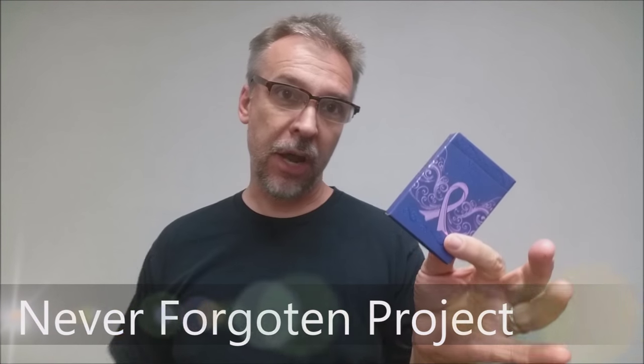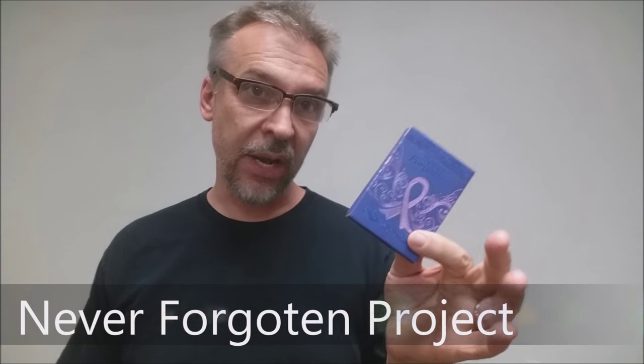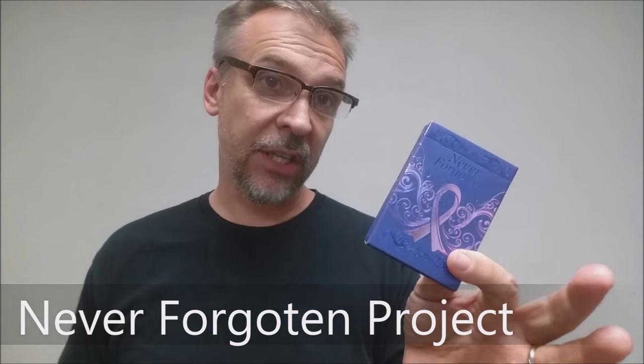Today we're going to look at the Never Forgotten project from Robert Wright. This was a project that Robert Wright took on himself — it's not a Kickstarter, it's something that he completely funded. The Never Forgotten deck was revealed just this year, 2015, at the 52-plus Joker Convention in Orlando, Florida.